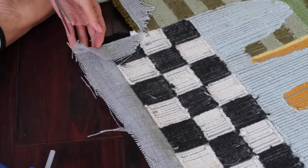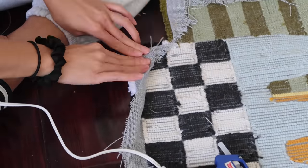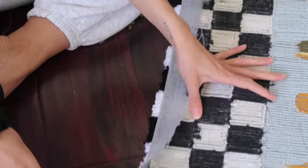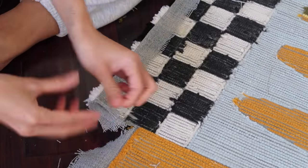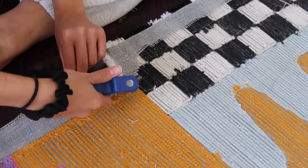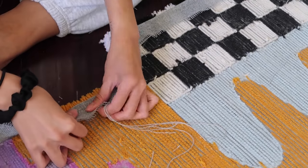I usually add a felt backing to all of my rugs to make sure that they don't slip, but this is actually going to be a wall hanging. So the process of just folding the edges and then being complete probably only took about 30 minutes or so. But normally when I add the felt backing, in total it'll maybe take an hour and a half to two hours to actually finish off the rug.